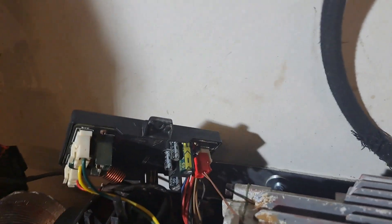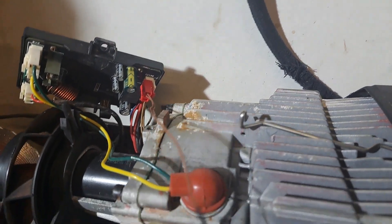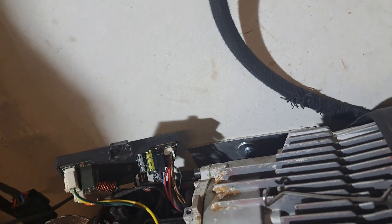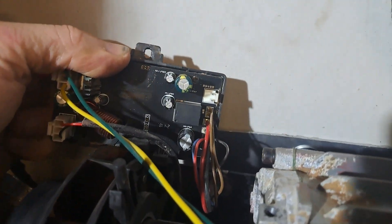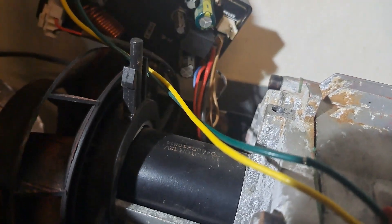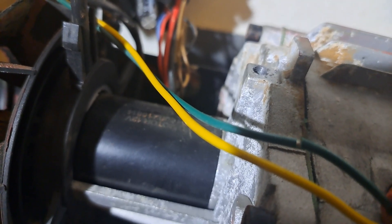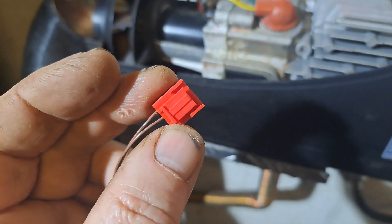The problem with buying replacement parts off eBay is sometimes they're a little bit different. It fits on - and no it doesn't - if that makes any sense. Not sure if there's a polarity on this because it'll go on one way and the clip doesn't fit. If you turn it round, does it alter the polarity? I don't know. The connector is way too big for that fitting.